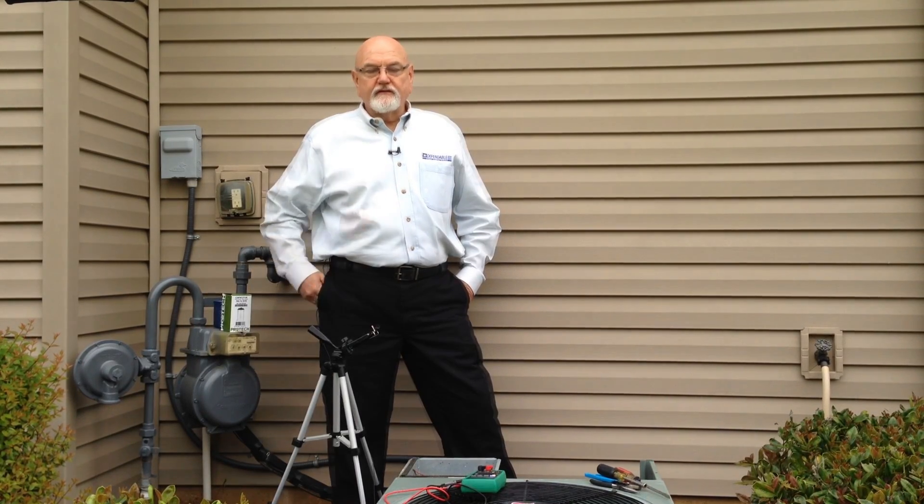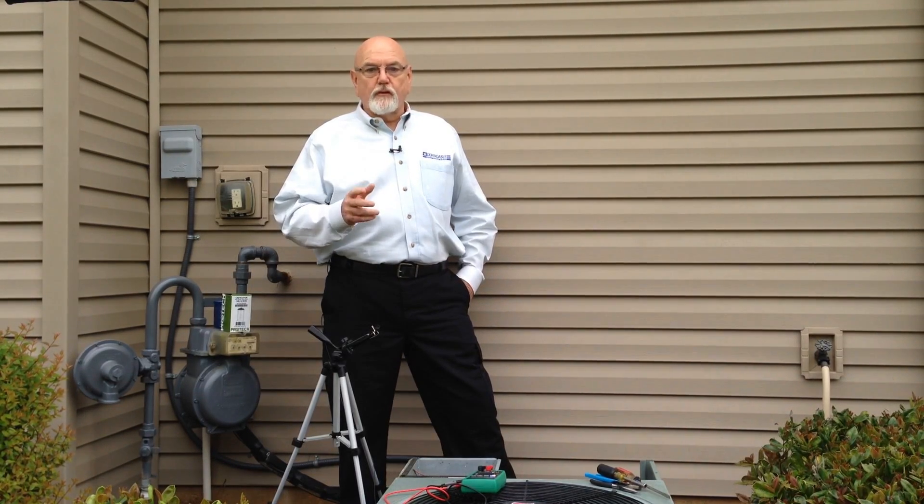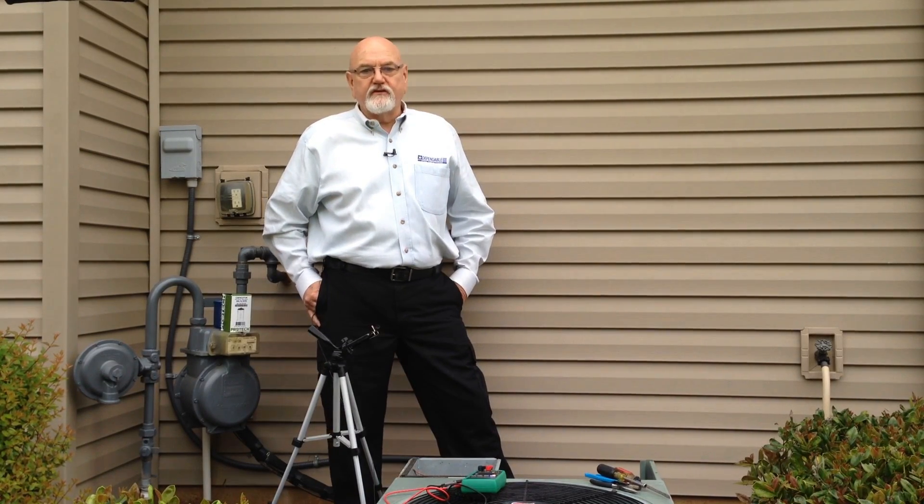So you think your capacitor may be bad. In this video, we'll cover troubleshooting and replacing the capacitor in your AC unit.